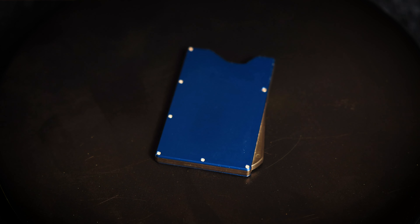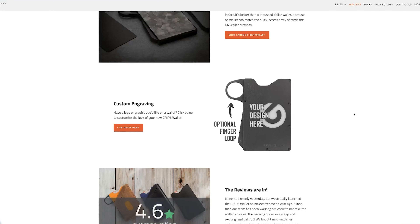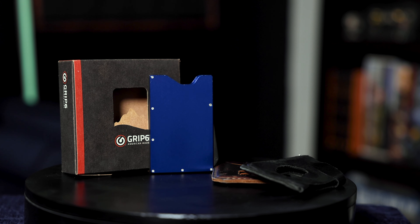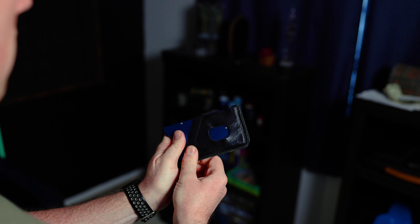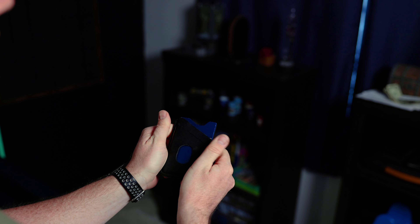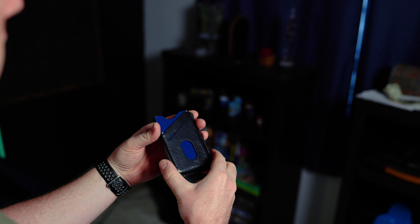So we're checking out the version 2 of the wallet, which comes in this standard form here, or you can get one with a finger loop on the side. And while the version with the loop looks kind of cool, I opted for the standard format myself. You can get the wallet by itself, or you can add on a leather sleeve like this one, which adds a little extra style with some pocket inserts for some extra storage. And I actually have two leather sleeves with mine.